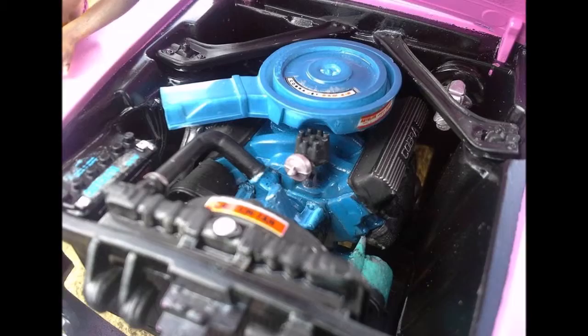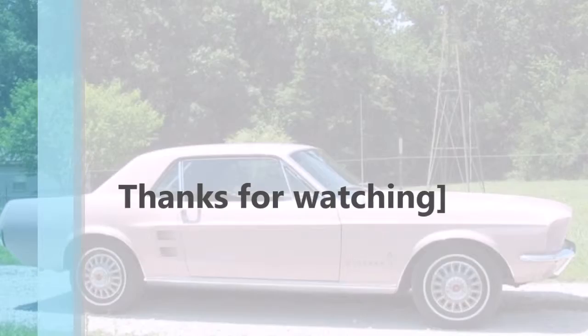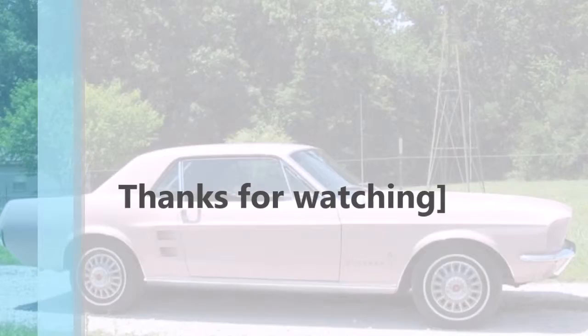Thanks for watching this little video on pink Mustangs. It looks pretty good, everyone — you can see here it's a good idea of how all of his projects are turning out. Thank you.